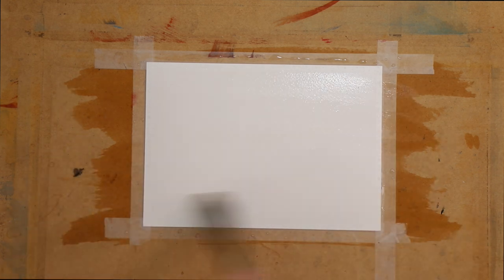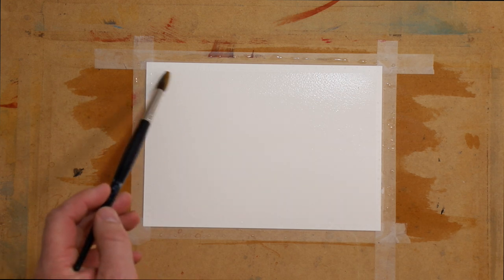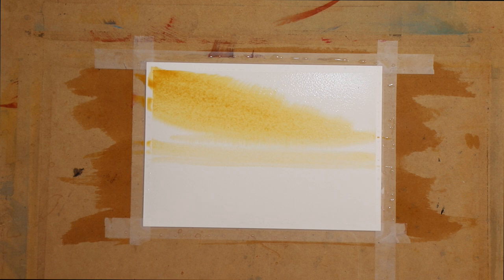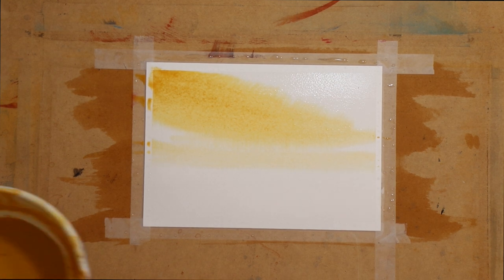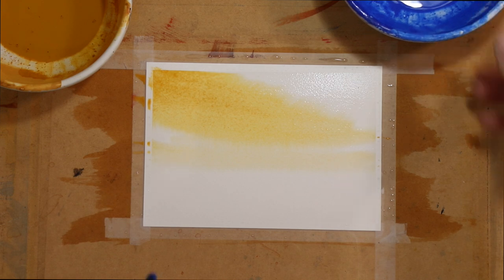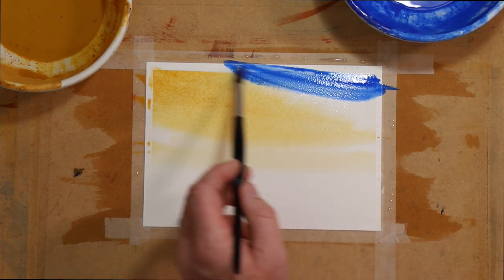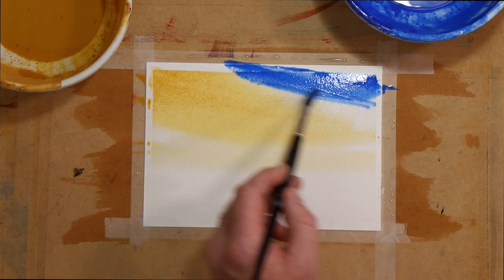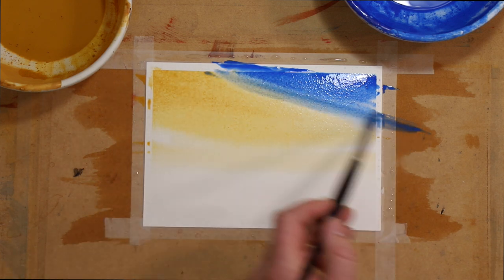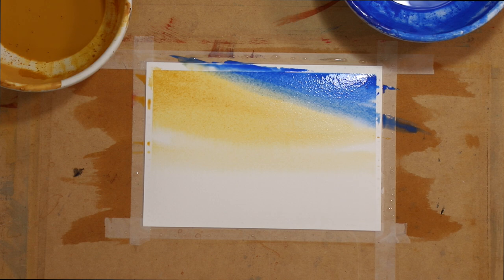I've just wet the whole page, and then using my round sable I'm just going to bring in a bit of color. I'll bring in a little bit of yellow ochre for a sky — just some beginnings of a sky — and then I'll wash that brush out. Now I'll bring in a little bit of cobalt blue. Variegation is just where you're putting colors next to other colors and they start to merge together on the edges.